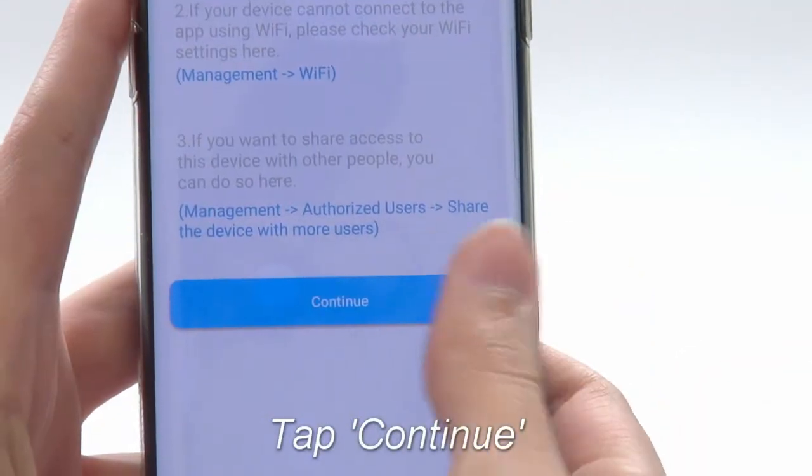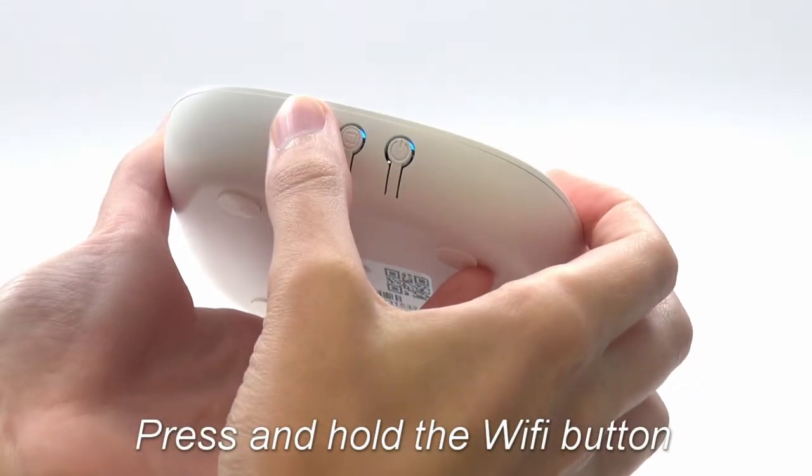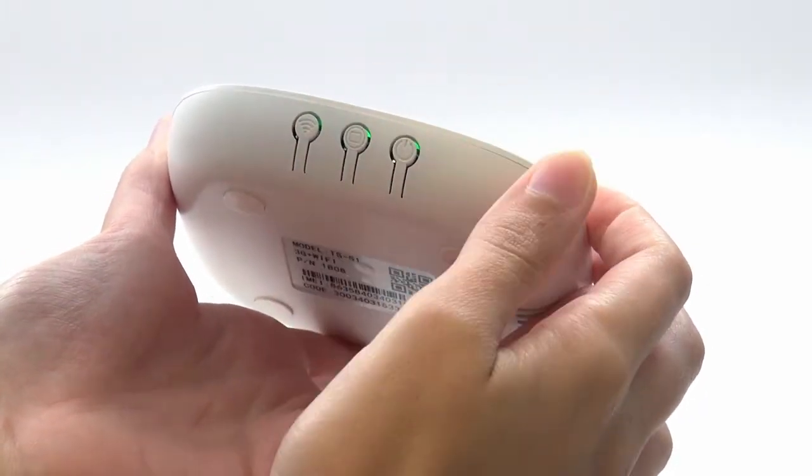On the next screen, tap Continue. On the main panel, press and hold the Wi-Fi button for about three seconds to begin Smart Configuring.